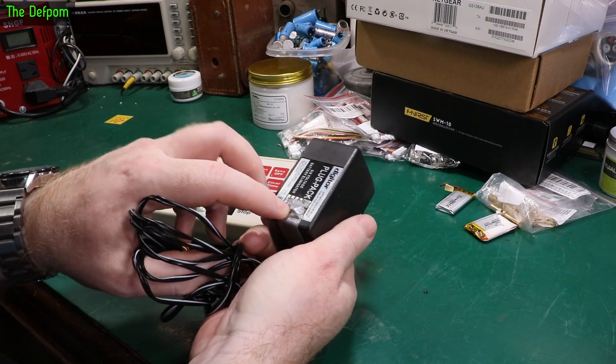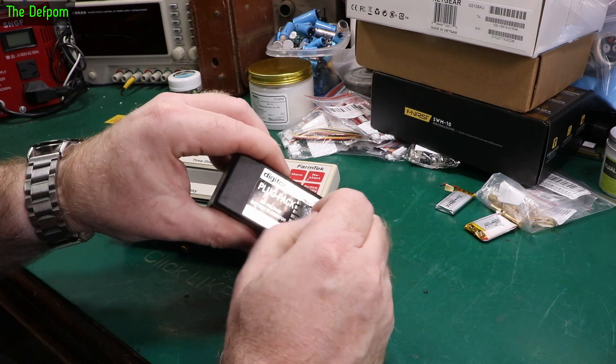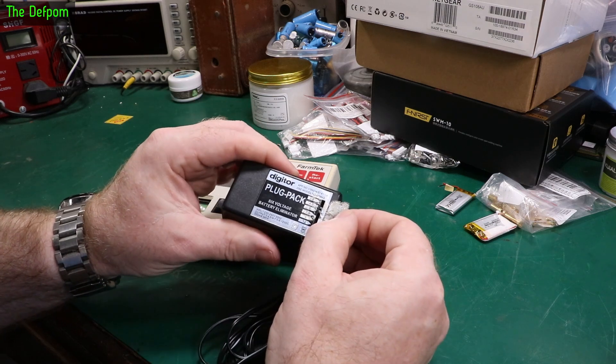It's got a voltage selection switch which has been fixed in place with a bit of tape. I'm not quite sure which position it's actually in — that is on 6 volts.